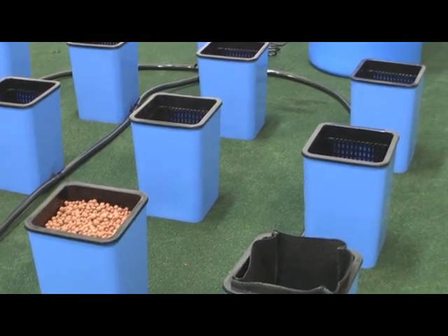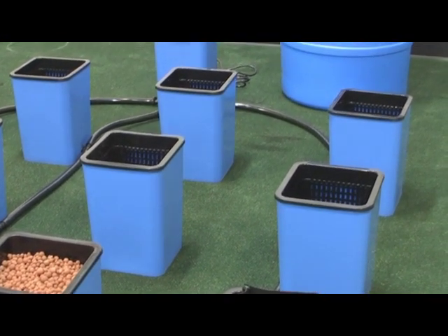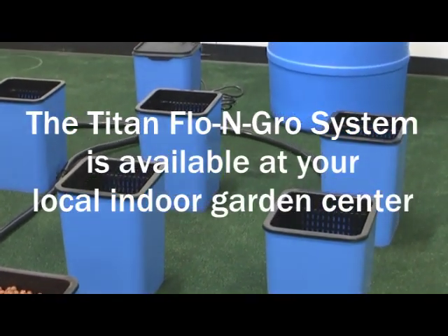One hour later or less, you're done! Congratulations and enjoy growing with the new Flow and Grow System.